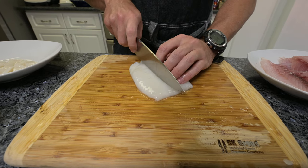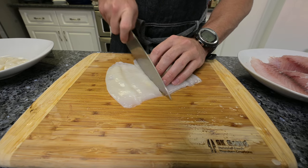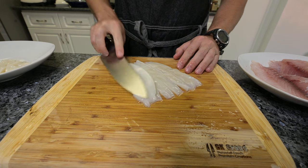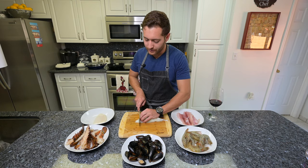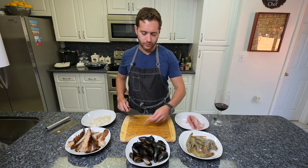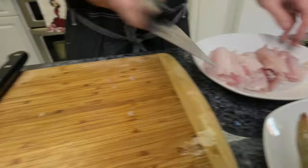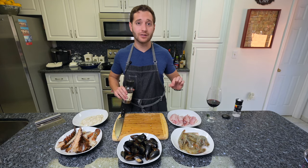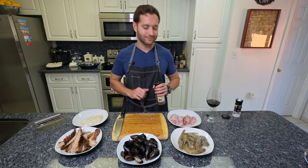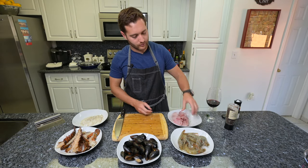To prepare the squid, let's separate the first layer, then go ahead and slice these in about one-inch slices. Stack them and chop. Then for the fish, we're just going to cut them about in half. Our seafood is prepped — we're going to give it a light seasoning of salt and pepper and then sear them, and re-add them to the paella once the rice is going.